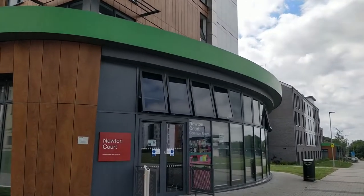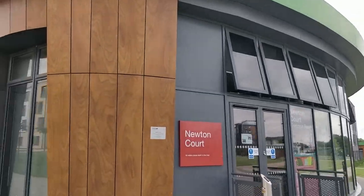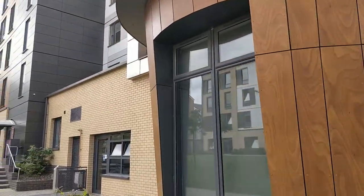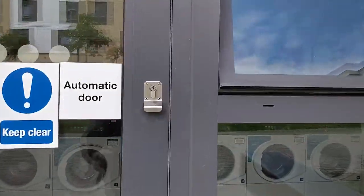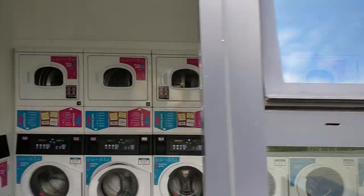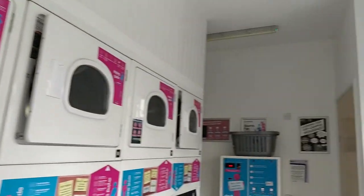Every common room has a laundry attached at the back of it. So for example, the Newton Court — let's go ahead and look at the laundry room right now. Let's have a look inside and I'm going to show you around how to get your laundry done. These are the machines inside.